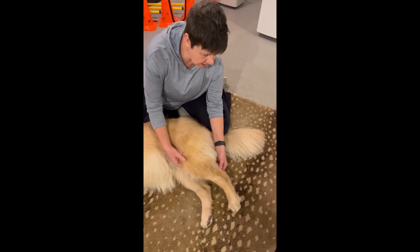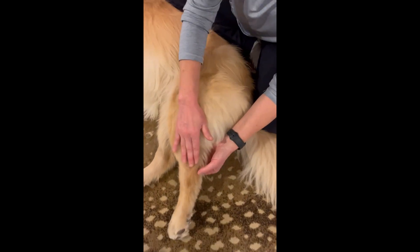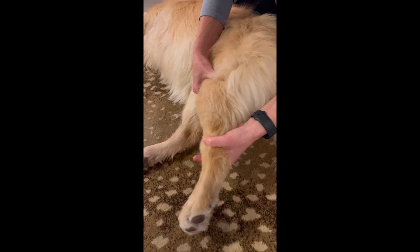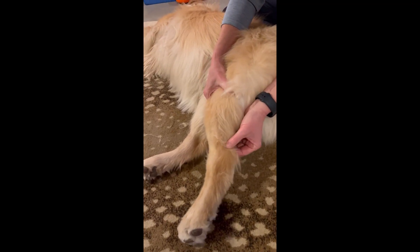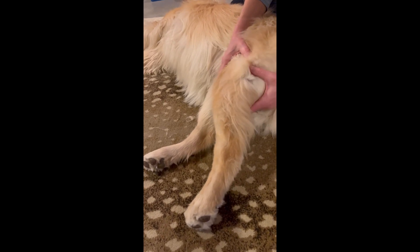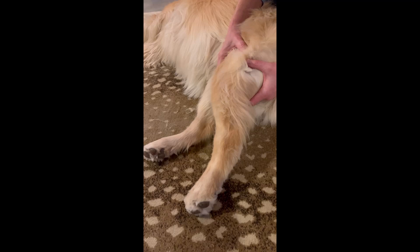The first one is the cord on the back side of the ankle or calf. Here's her heel bone again, here's the knee, and this is the ankle. It's a thick cord-like tendon that is called the common calcaneal tendon, or Achilles tendon for us.